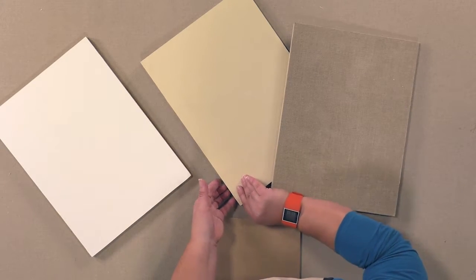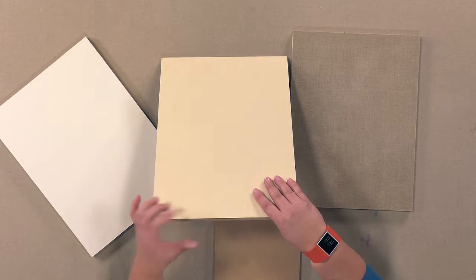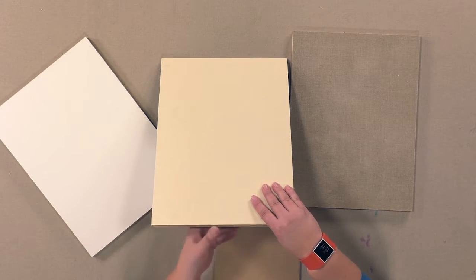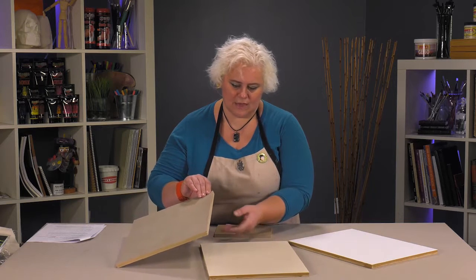This one is just some pastel paper that's been mounted on it, so it gives you a nice hard surface to be able to do pastels on, rather than buying pre-made boards or things like that.